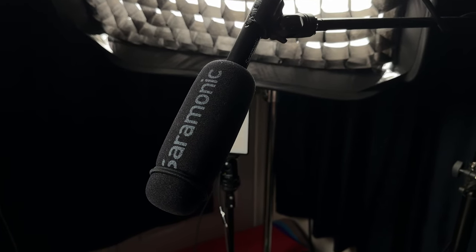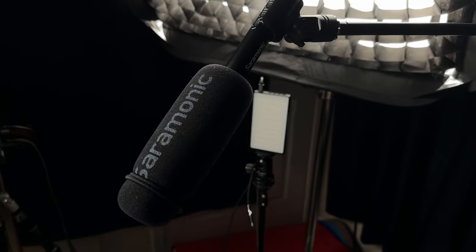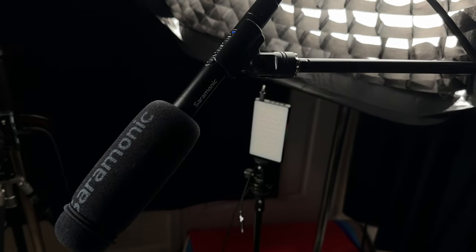Let's go ahead and plug this into my camera so we can actually see what it sounds like. I normally record with my Saramonic Soundbird T3, which is just overhead here and out of frame. So you will be able to get a comparison of what this sounds like relative to what I normally use as my studio microphone.